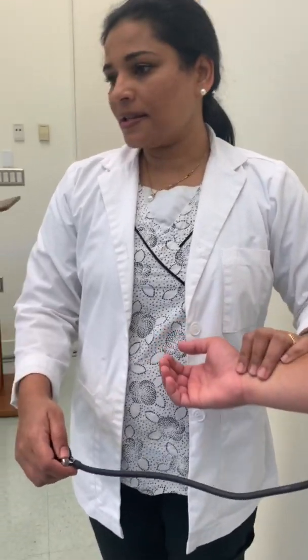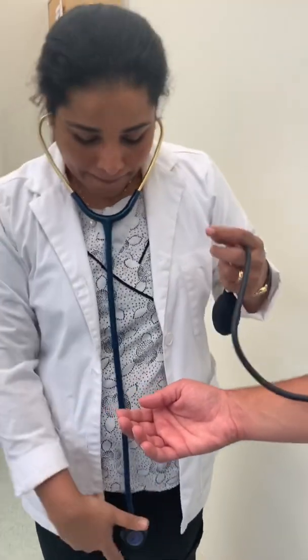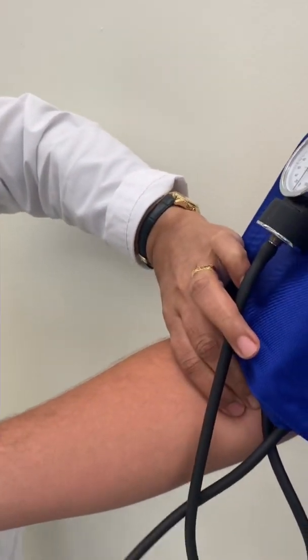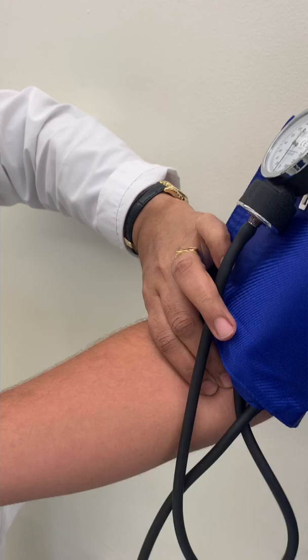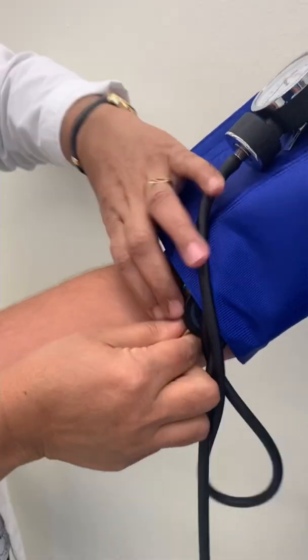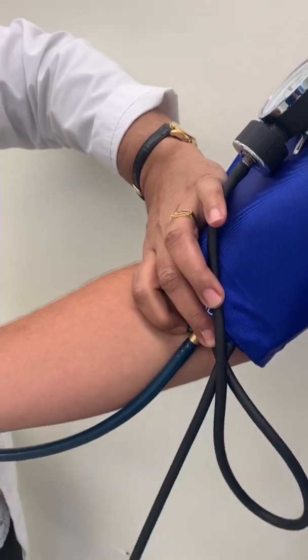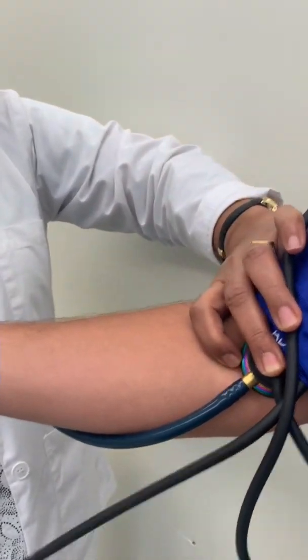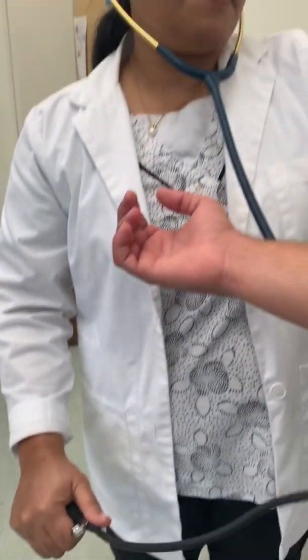In the second step, I'm going to use my stethoscope. I'll feel the brachial pulse, place the diaphragm of the stethoscope there, and inflate again up to 150.